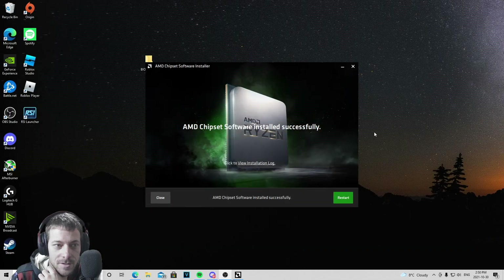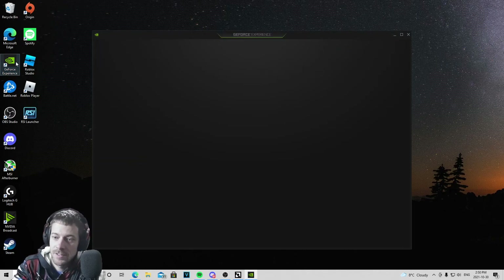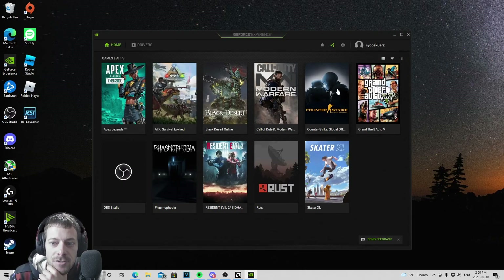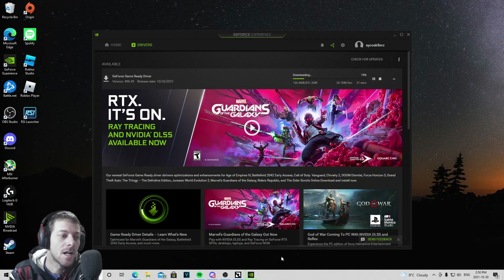Once all that's been installed, I'm moving on to GeForce Experience to install any video driver update I may have. And look — there's one ready to go. I'll download and install that too while I'm at it. I have to restart my computer after installing all the other stuff anyway, so I may as well get everything done right now.